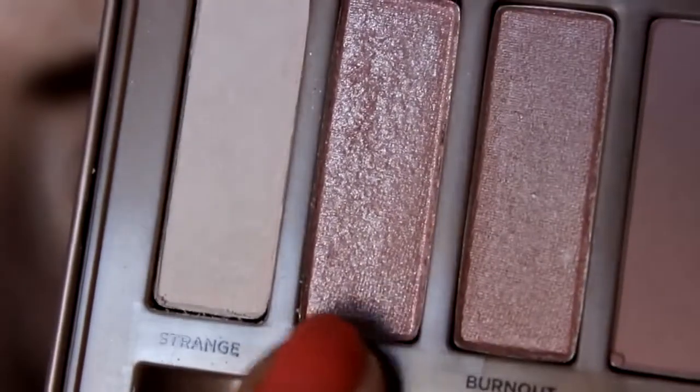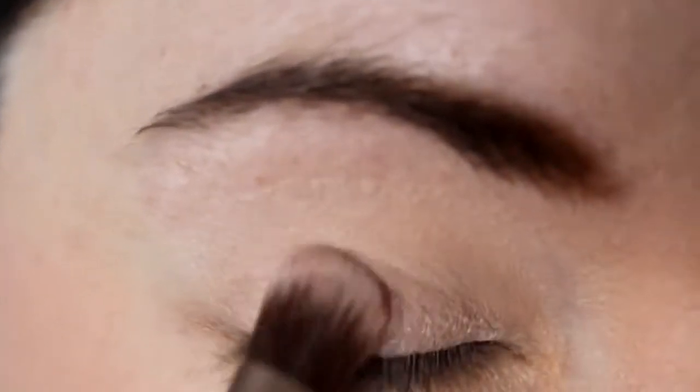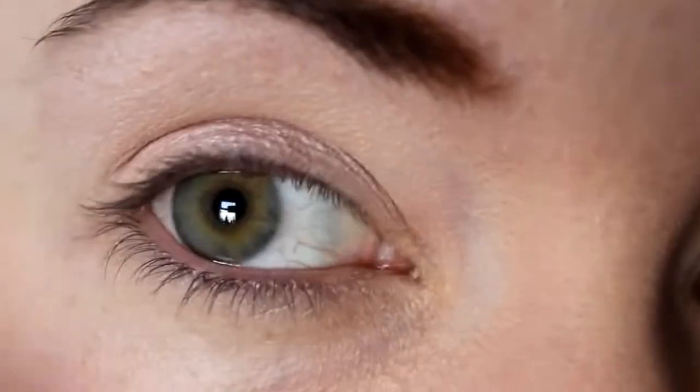Then using the same brush, go over the base colour with Burnout and then a little bit of Dust as well. These are the next two colours in the palette — they're very subtle, feminine colours.